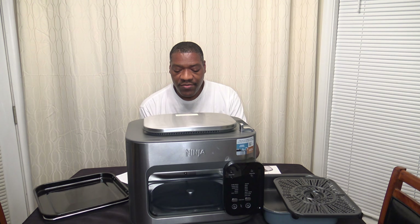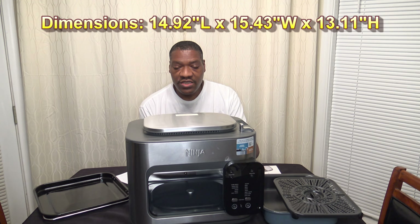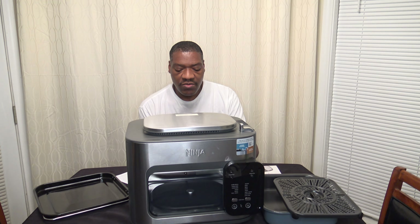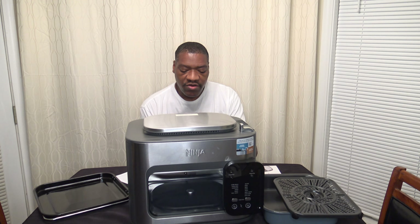The dimensions Ninja publishes: 14.92 inches in length, 15.43 inches in width, and 13.11 inches in height. They say the capacity is for a 6-pound chicken, a 10-inch pizza, or a 5-pound roast. You can hold up to 24 ounces of pasta, up to 4 cups of dry rice, or up to 2 pounds of fries. The weight of the cooker itself is 20.15 pounds.